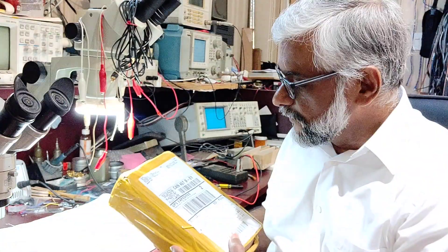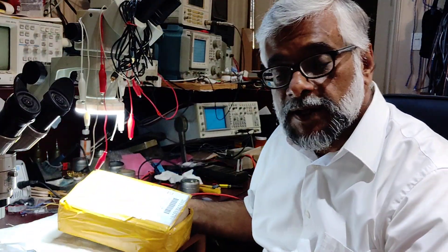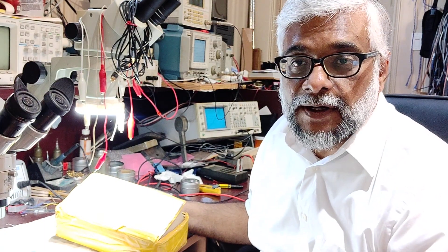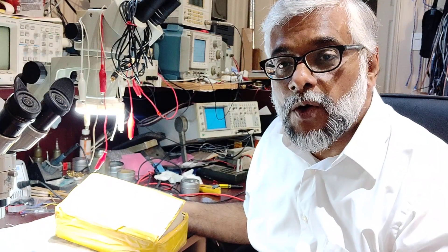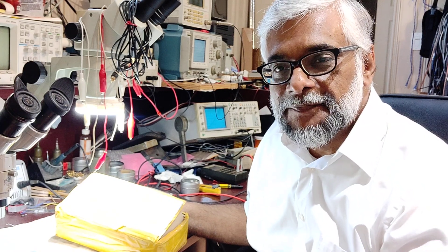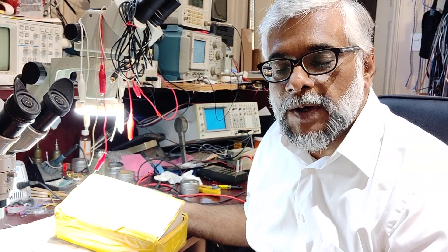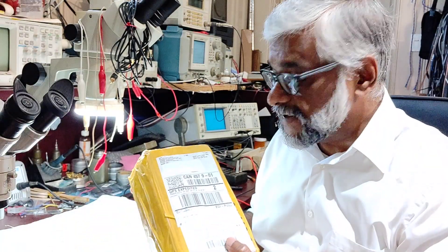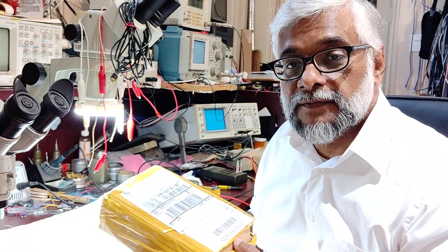So here is the package. I had made an earlier video, but by mistake every time I switched off the camera I thought I was recording, so I went on and on — even opened up the comb to show you all — and then realized it was the other way around. Everything got recorded when I didn't want it to, and not what I really wanted. So I've already opened the case and just put it back to give you an idea of how it was packed.